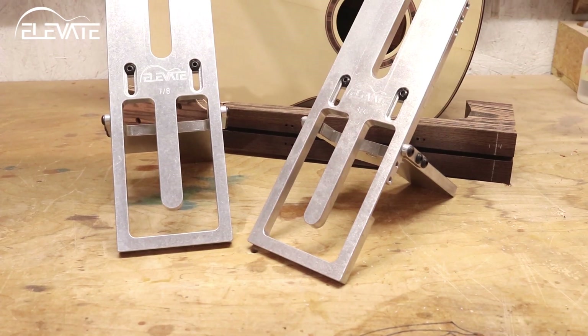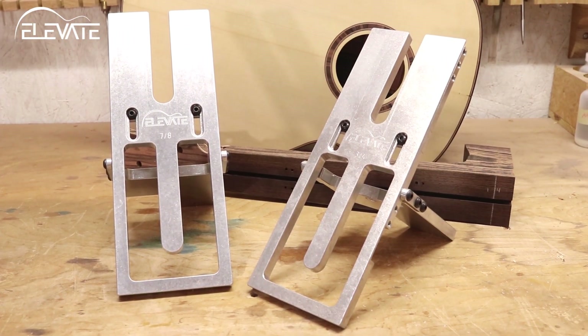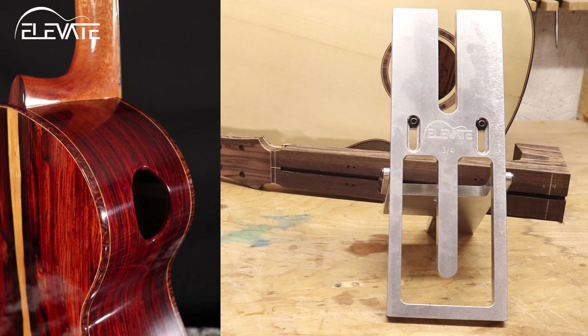There are two standard sizes of the jig. The question is, which should you use? Ideally you'll use the widest joint you can with your heel shape. What this typically means is that if you build with a traditional cone-style heel,